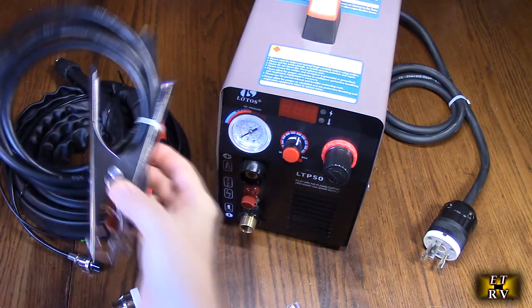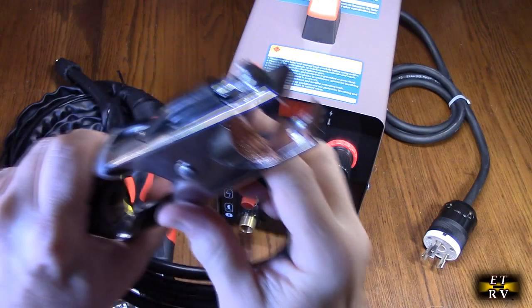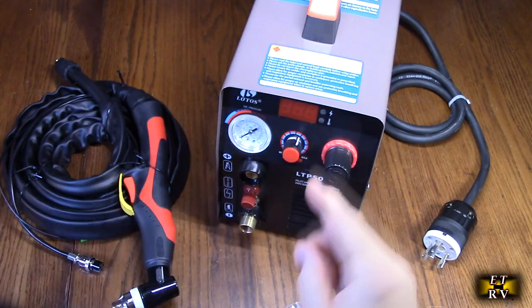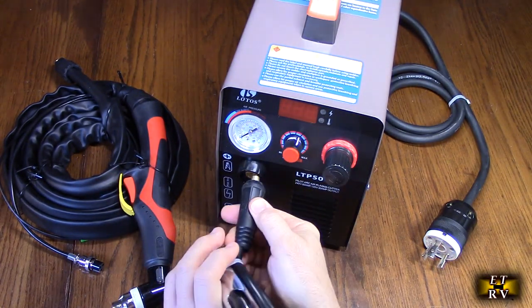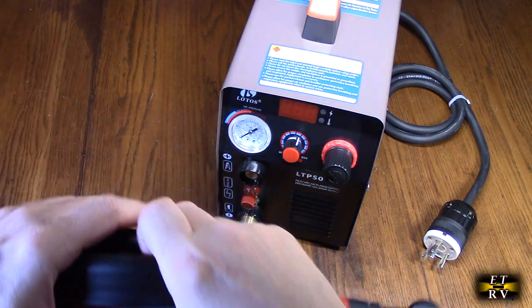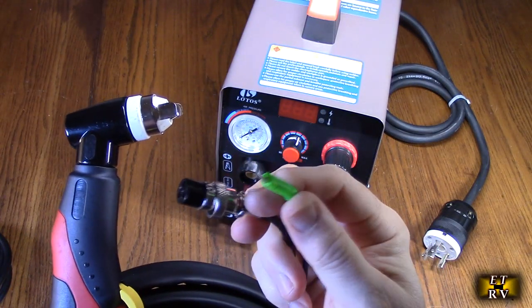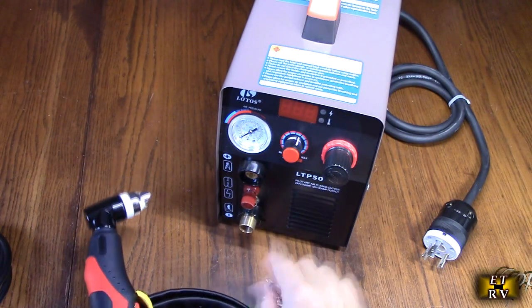It has a ground connection with a loop of copper right there, which is nice. This plugs in with a lock piece — they call that the positive — that plugs right in and locks in place. And then you have the actual nozzle itself, which has connections on it, including a green ground, and these plug right into the front.